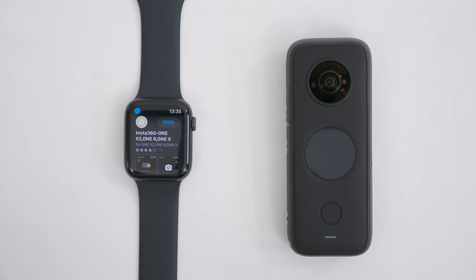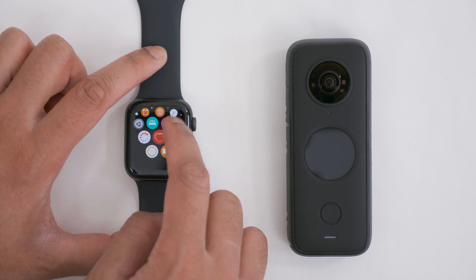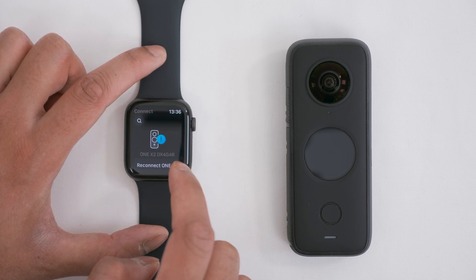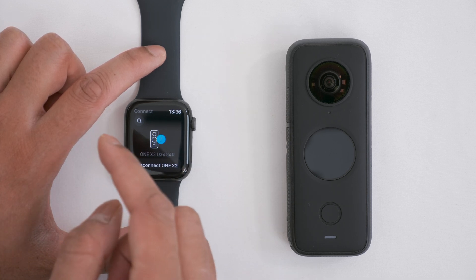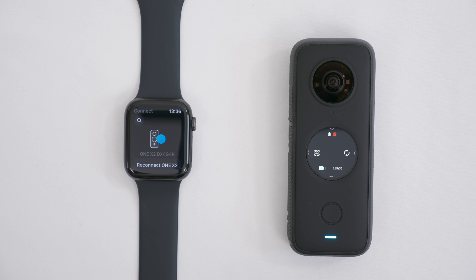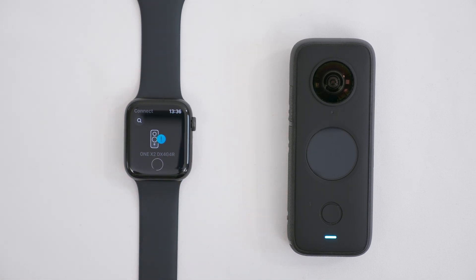Once it's finished downloading, tap the digital crown to go back to your menu. Over here you'll see the Insta360 app icon — tap it. Because I've already connected my One X2, it will say to reconnect. To connect your camera, just turn on your camera, and once it's turned on it will say Connect — or in my case, Reconnect. And it will automatically connect together.